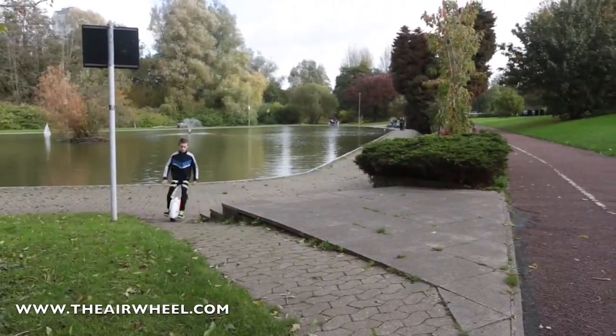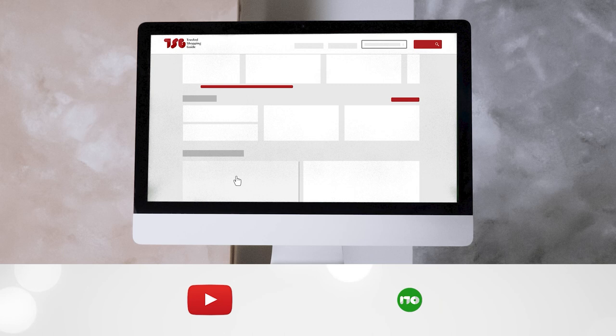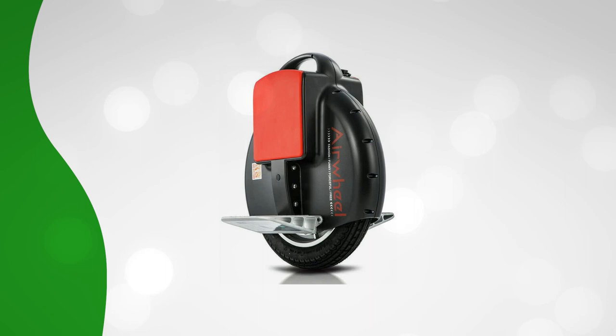To help you further, there are timestamps and direct links to all the products in the description below. Be sure to visit our website at TrustedShoppingGuy.com for more of our research in the outdoors, or alternatively, subscribe to this channel for regular updates.